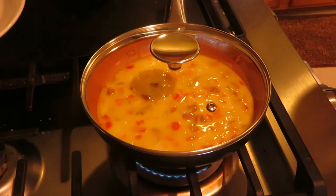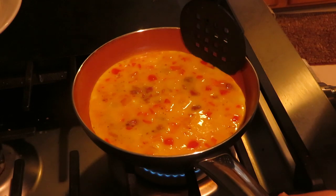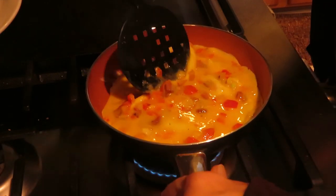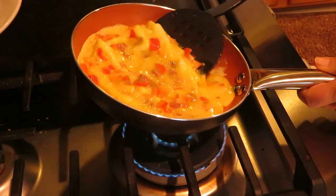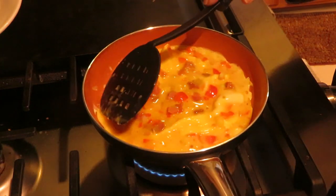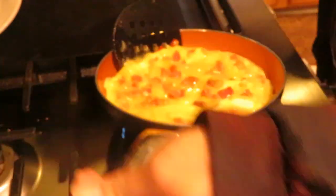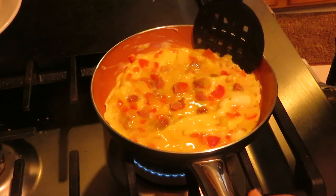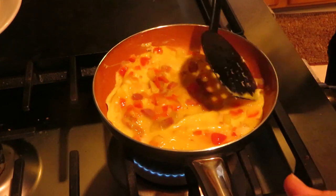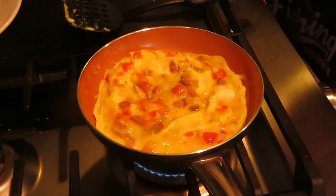It's been cooking for about a minute. Since it's non-stick, it should not be sticking at all. I'm tipping the pan and letting the egg on top come back down along the edges. I'm going to cover it and let it cook another minute.